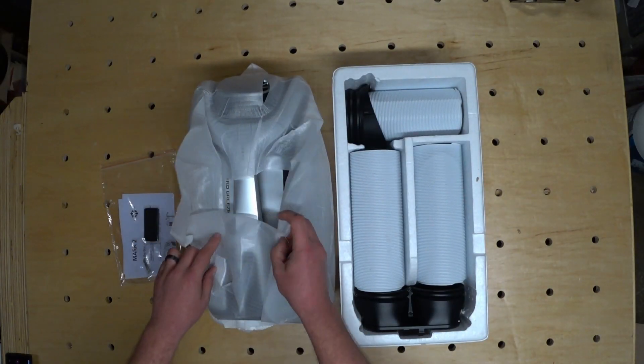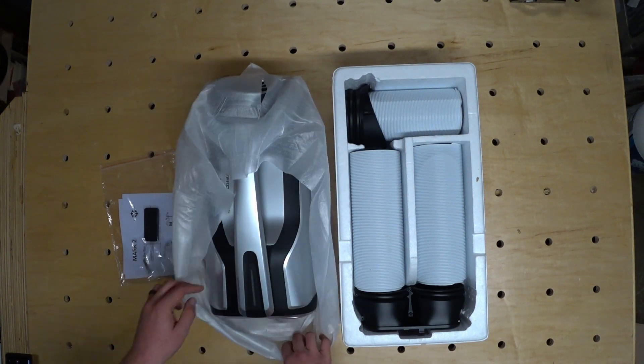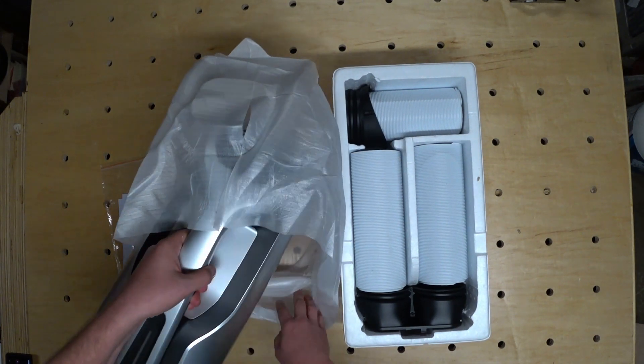Overall the packaging on the Mark II seems to be more secure than the original Zero Breeze, so that's a good start.